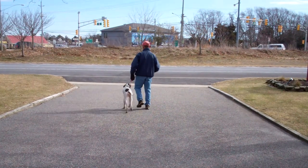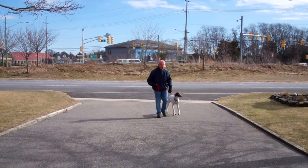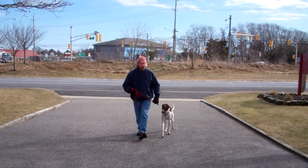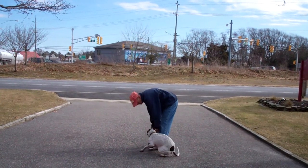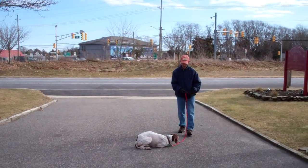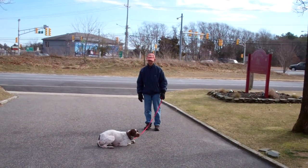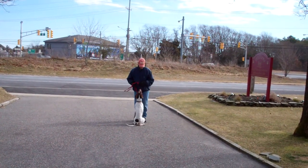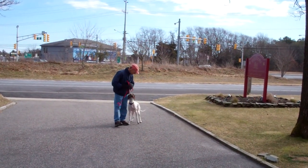And they're off heeling. He'll demonstrate the down again. Stay. Out to the end of the leash. This time he'll use the recall command to call Jethro back into him. Jethro sits nicely in front and then he'll do the finish around Fred, back into heel position.